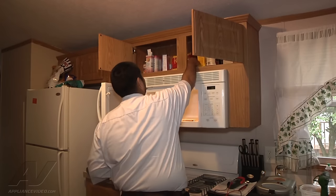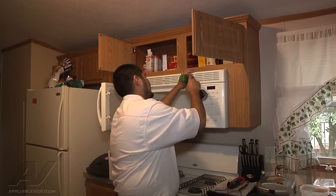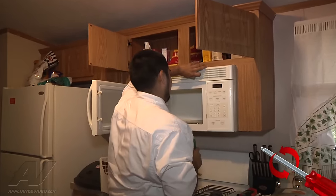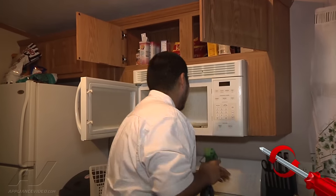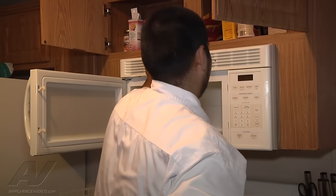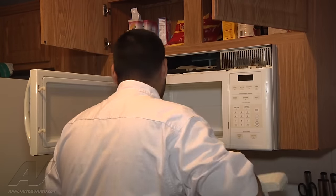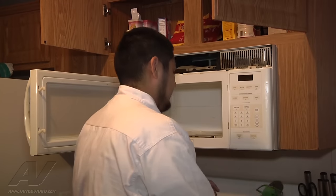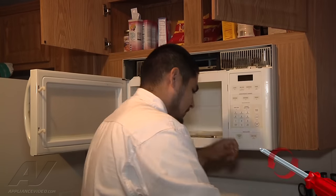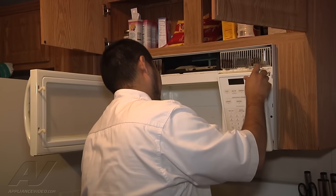First thing we want to do is go ahead and unplug the unit. Next, there are two Phillips-style screws that hold the grill on — go ahead and remove them. Once you've done that the grill should just pop off. Next there's one Phillips-style screw that holds the control panel on. Go ahead and remove it, then slide the control panel up and out to remove it.